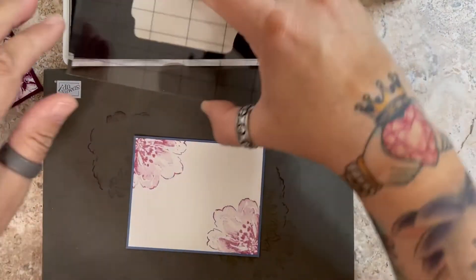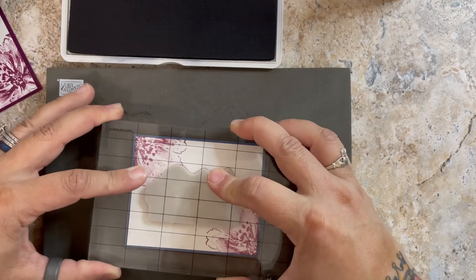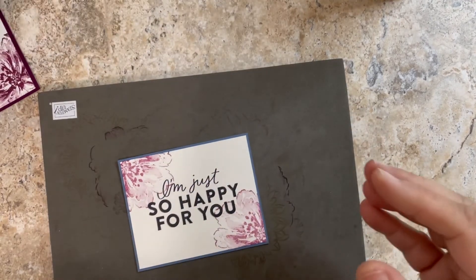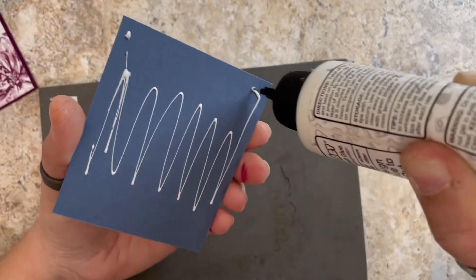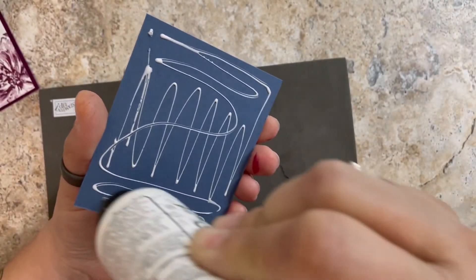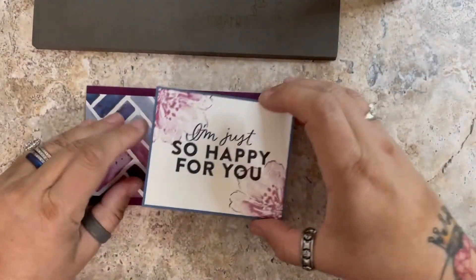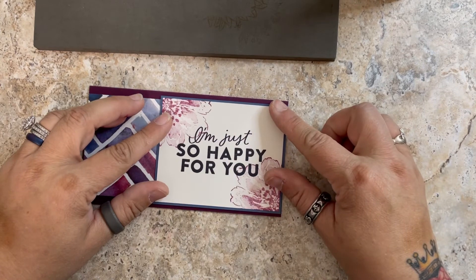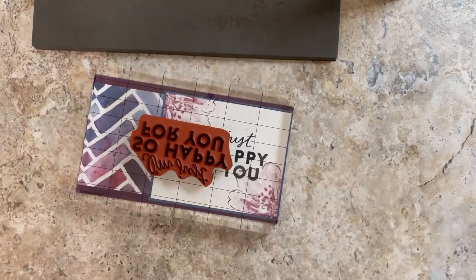Perfect. That's going to go right at the top in the middle of this piece. Let me close that before I make a mess. I'm going to glue this to the front and we are almost done with this card. If you're enjoying this quick and easy 10 Minute Tuesday video, please subscribe to my channel and give this video a thumbs up — that's how we stay relevant in the algorithm. I want it to go to the edge because the other side went to the edge.